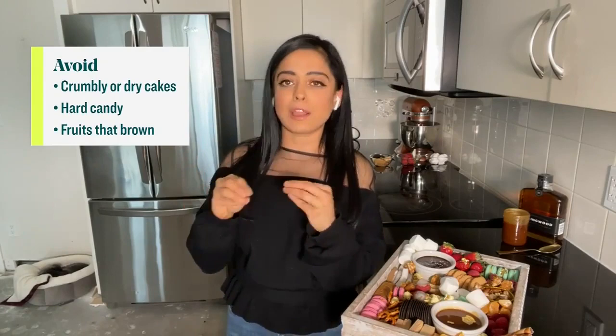Make sure everything is a proper bite-sized piece. Who likes double dippers? Unless you're eating the board by yourself on your couch, we don't want people double dipping. The smaller the pieces you're dipping, the easier the bite is going to be — you're getting that sauce, that cookie or that berry. It's just a fuller and yummier bite.